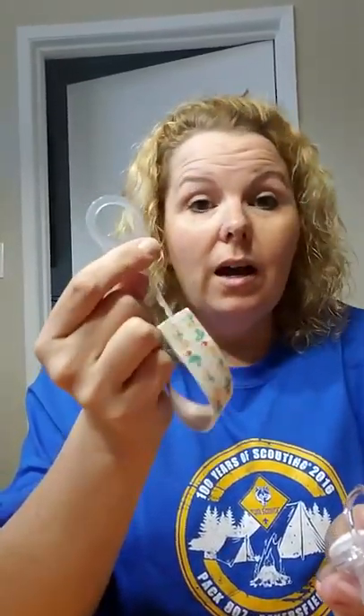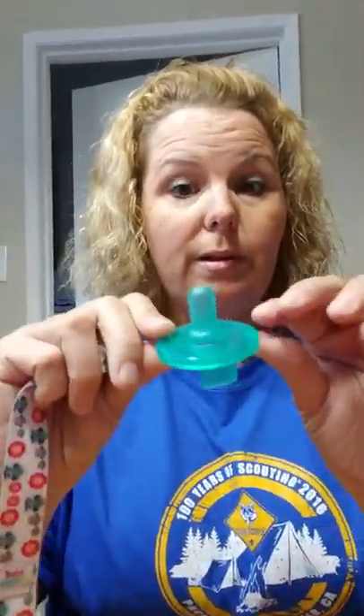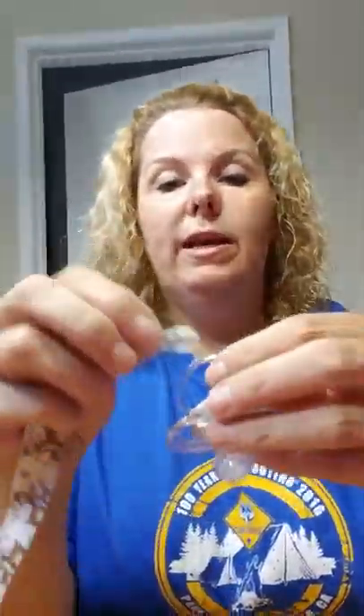I used to use these all the time with the MAM pacifiers with my own boys when they were little. The pacifiers I use now are either the NUK pacifiers or the ones from the hospital that all of my foster babies seem to come home with. This is the current pacifier for the baby I have right now — you can see I've got it attached, it just slides right through the little loop. If you have one like this you can easily do the same concept — just run your loop right through it and voilà.